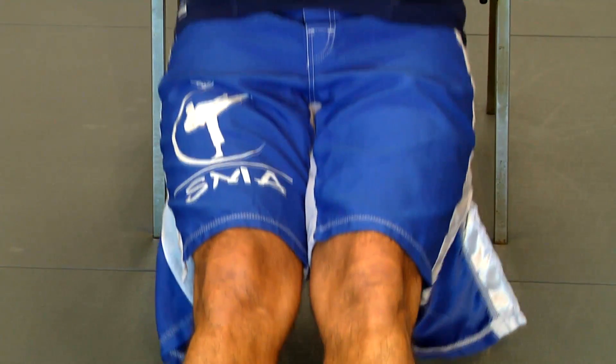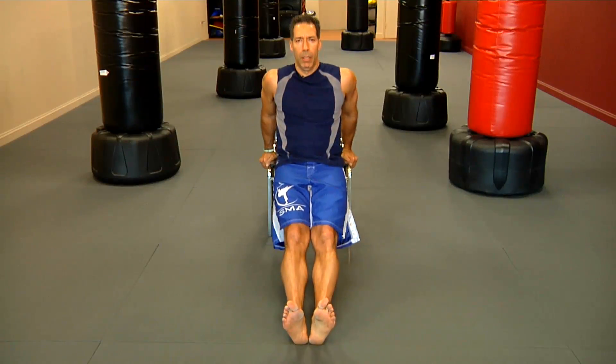Again, we want to do these for 30 seconds, with a 10 second break in between, up and down.